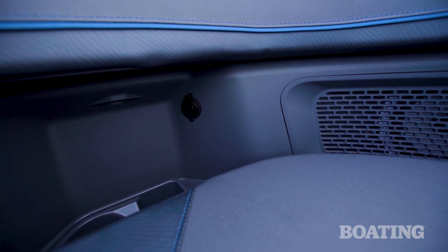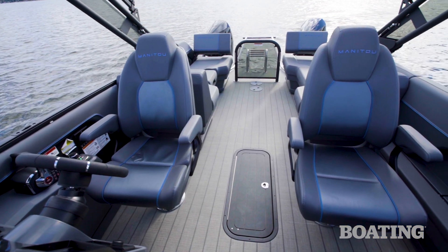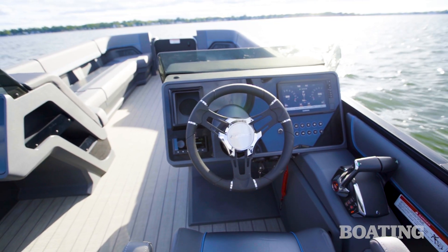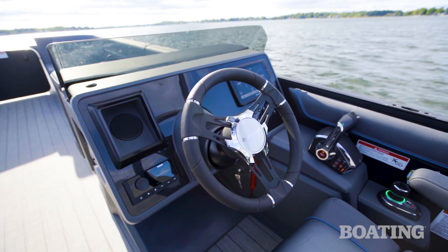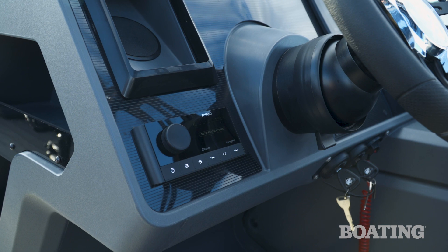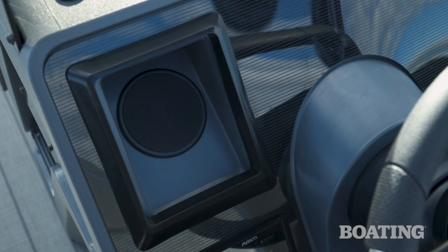With the Navigator package, you get twin high-back captain's chairs — one at the helm and one at the port side console. Manitou also put a lot of thought into how they designed the helm. The steering wheel doesn't obstruct your view of any of the gauges or the dash, and that includes the Garmin MFD, the Fusion Stereo, or your cell phone holder that comes with the optional wireless charger.